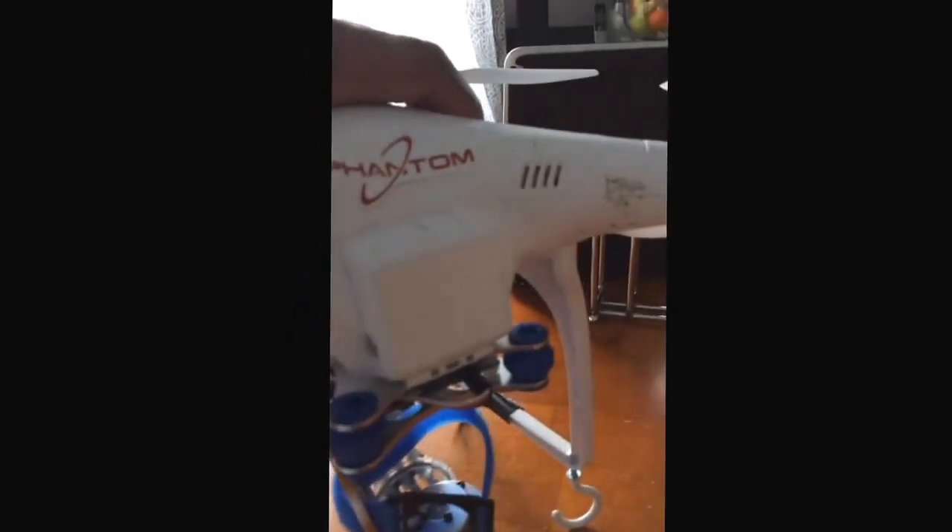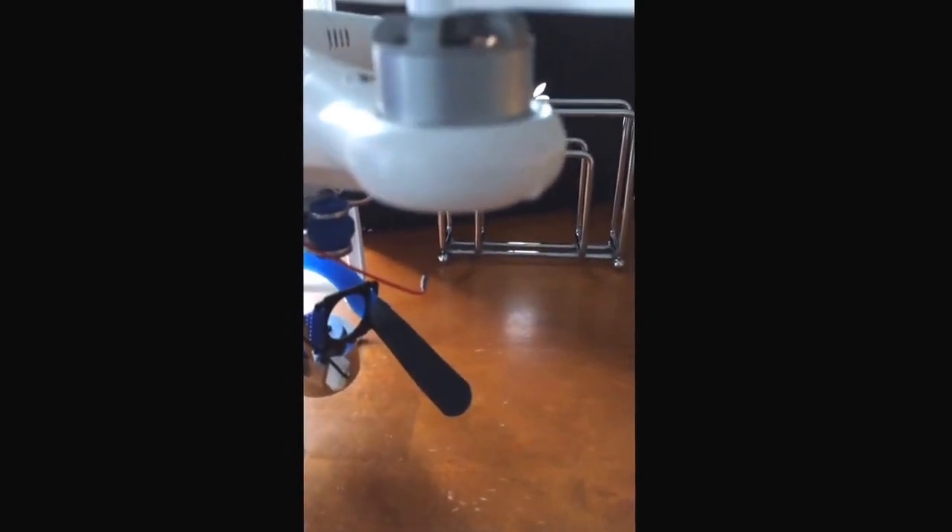I looked online and the landing gear is like $40, and I think that's completely overpriced. It's just unnecessary. There are some people selling these little plastic red things for $30, $40 and I think that's ridiculous.